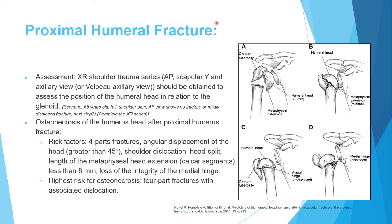Proximal humerus fractures are a frequently tested topic. Assessment requires a complete trauma series: AP, scapular Y, and axillary view. If the axillary view is too painful, a Velpeau axillary view is obtained with the patient leaning backward. This should be obtained for all shoulder pathology.